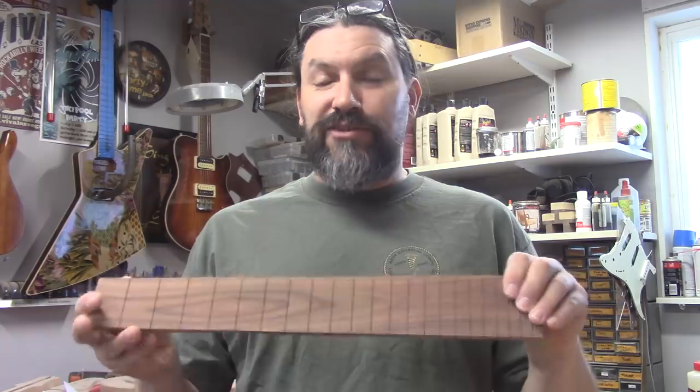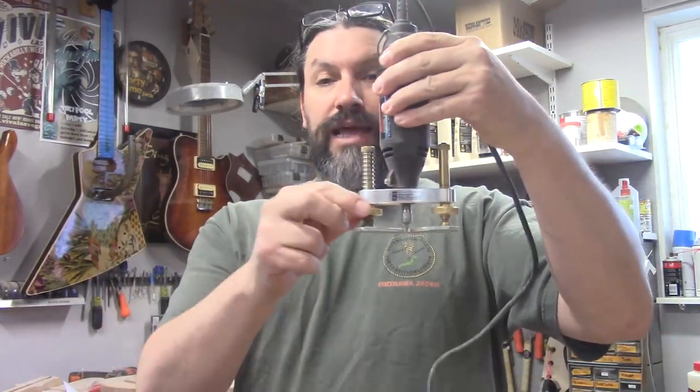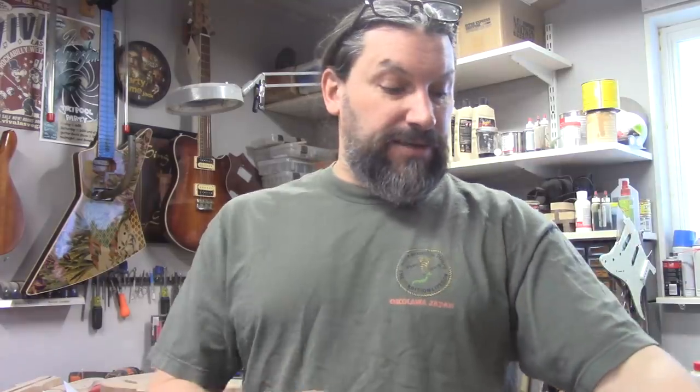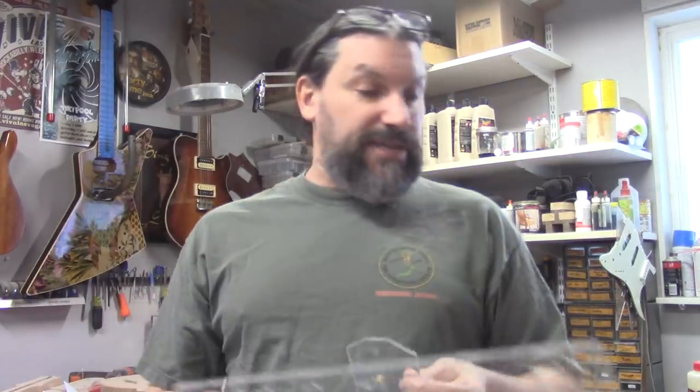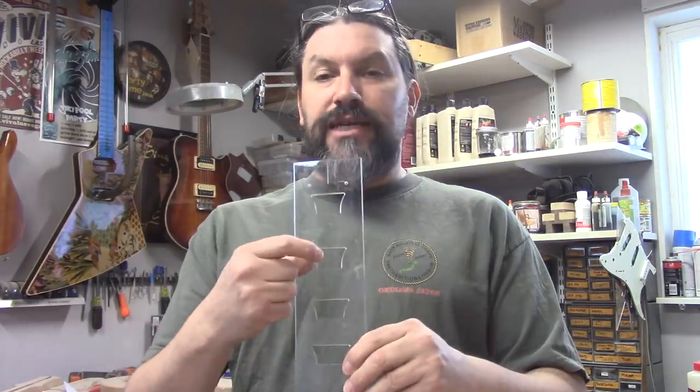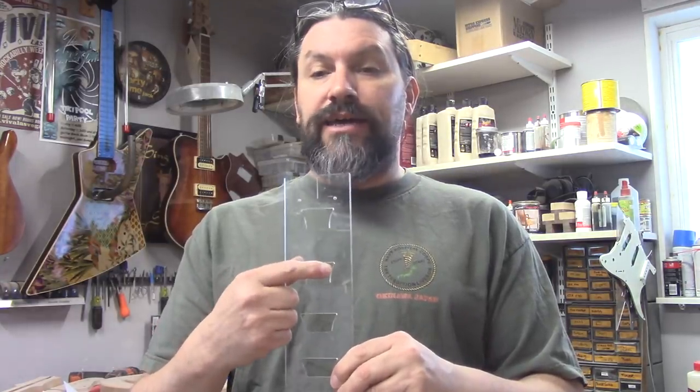To use my new tool, you're obviously going to need a fretboard that will receive the inlay. You're going to need a Dremel Moto-Tool and the StuMac precision router base. You'll also need the inlay jig, the new base, and some inlay. We designed this prototype to work specifically with the StuMac trapezoid inlays, both the mother-of-pearl and the pearloid.